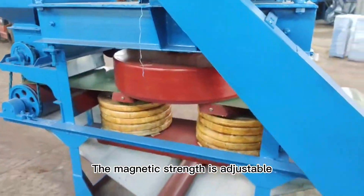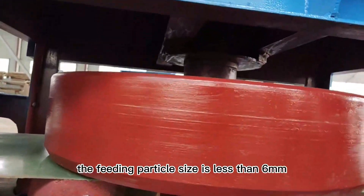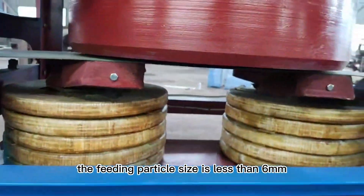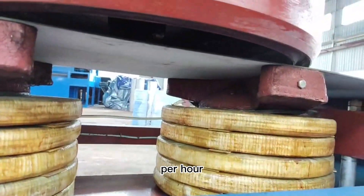The magnetic strength is adjustable, with a range of 0 to 20,000 Gauss. The feeding particle size is less than 6 mm, and the processing capacity is 1 to 1.8 T/H.